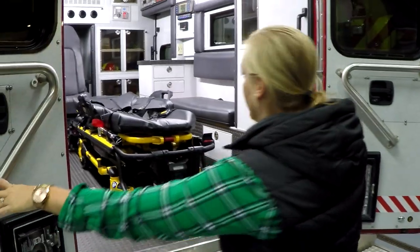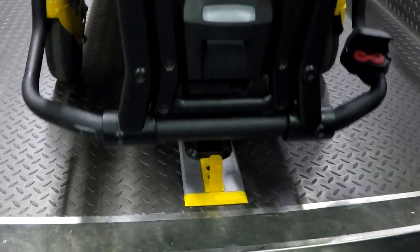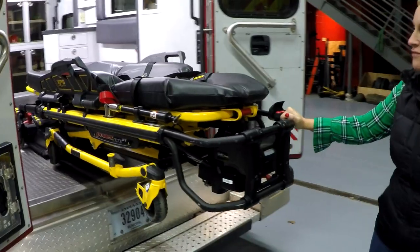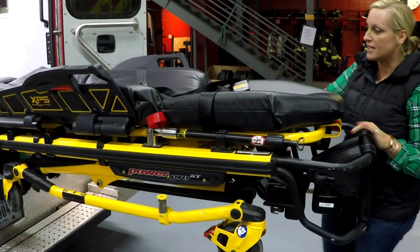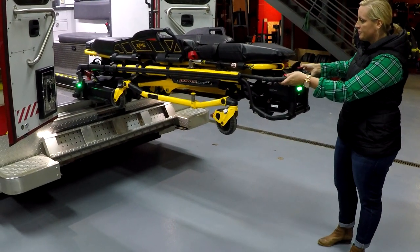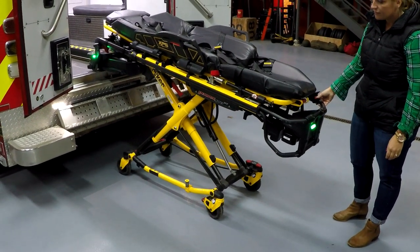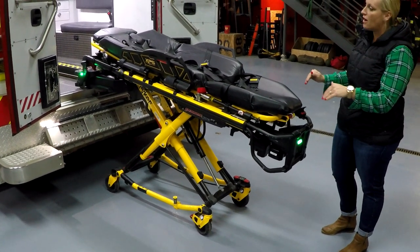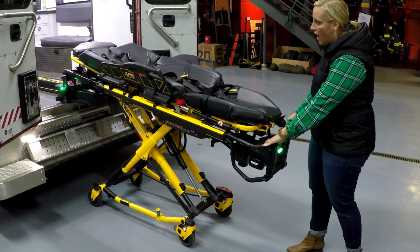Starting out with the power load cot in the locked position, you press the red lever right here. The cot jogs up to let you know it just took on the full weight of the cot and your patient. You guide it out until it stops — you get green lights on the trolley. Hold down the plus button. The legs of the cot come down first. Once all four wheels are on the ground, the arms of the power load system will come down. In this position, you're still locked in.